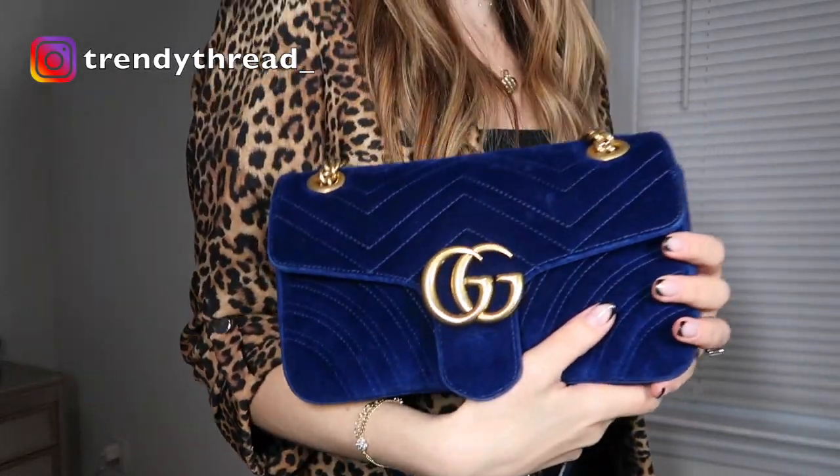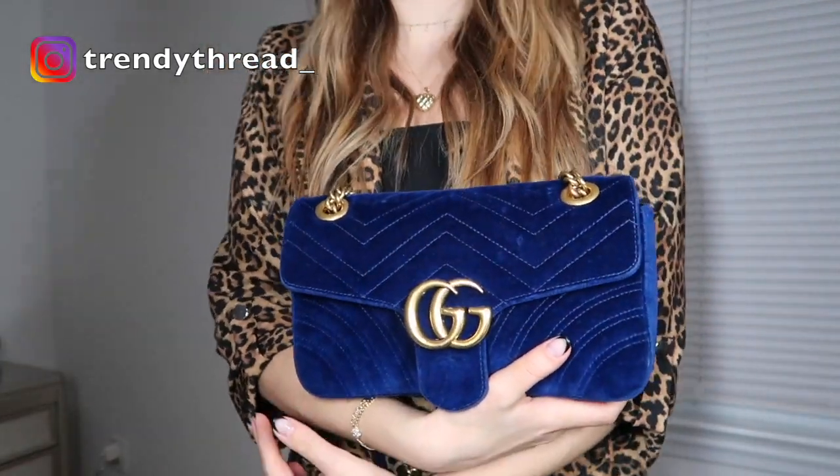I do feel like the Marmont logo is a trend that has died out. However, because it is unique, I think it is still beautiful and I still do wear it — especially when I just want a pop of color. I would even wear it with leopard. I feel like it's so pretty as a nice little color accent.